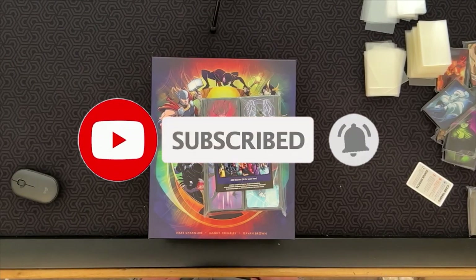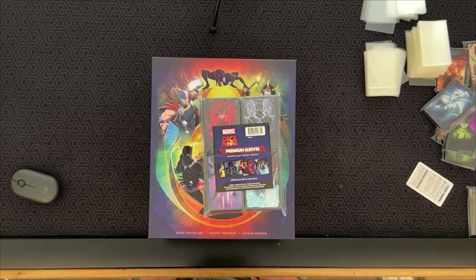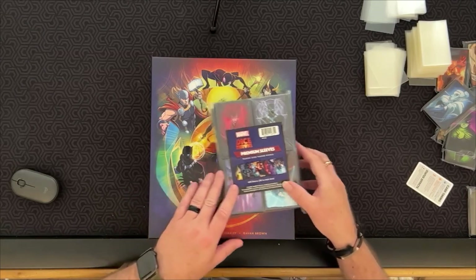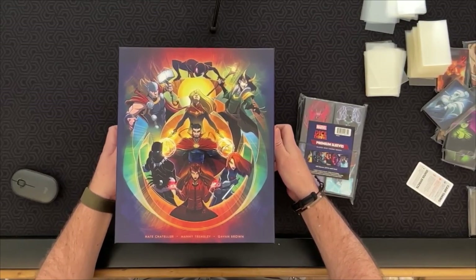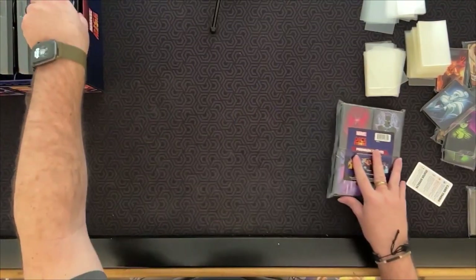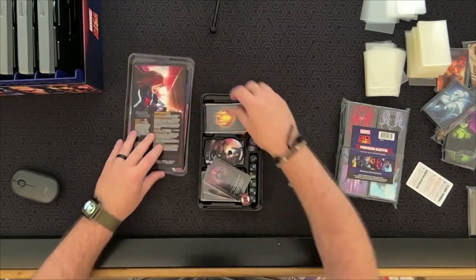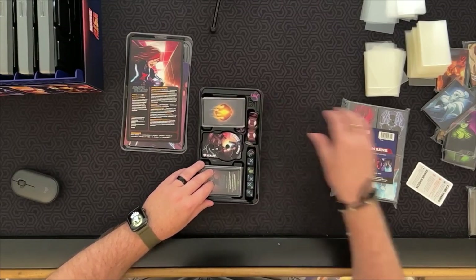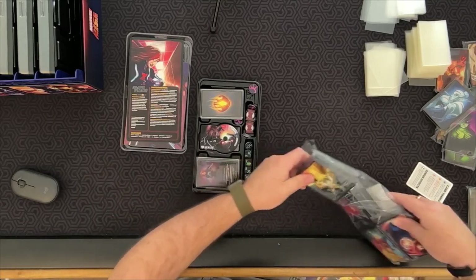Welcome back everybody. Today we're going to sleeve up Marvel Dice Throne. In the previous video I was doing Season One, and today we're going to do the Marvel version and give you an idea of what these look like. I'm not going to talk as much as the other video — we're mostly going straight through and sleeve these up. This video is a little bit better planned and outlined instead of just live streaming it.